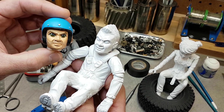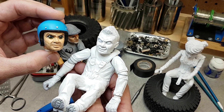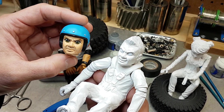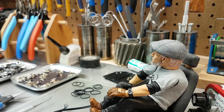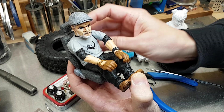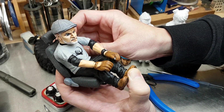Matt's done a bunch of different runs of these in different styles — some with helmets, some with hair. He can also do complete custom work if you want something built in your likeness. They're easily swappable and will still look left and right when it steers.